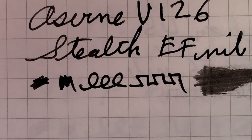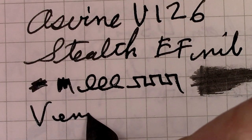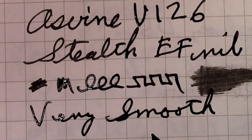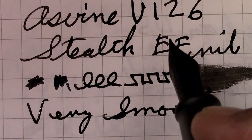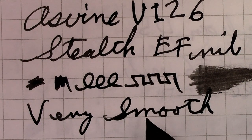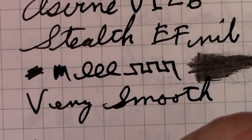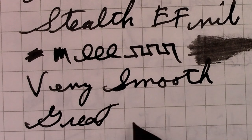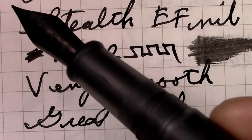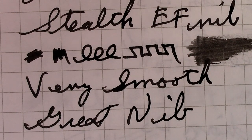This is a great writer. For an extra fine nib, it's very smooth. A lot of that may have to do with the lubricated Noodler's Eel Black ink that I have in this pen, but it's certainly black, at least as far as my view goes. Another great nib from Asvine — a pleasure to write with. Yes, it's a number six.